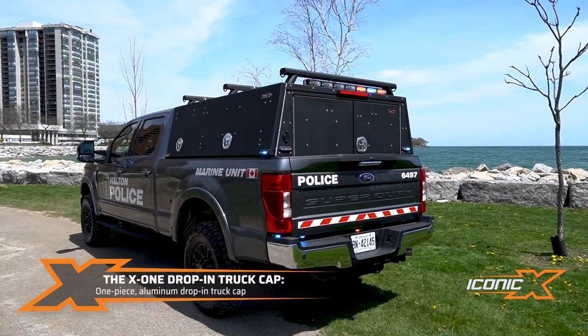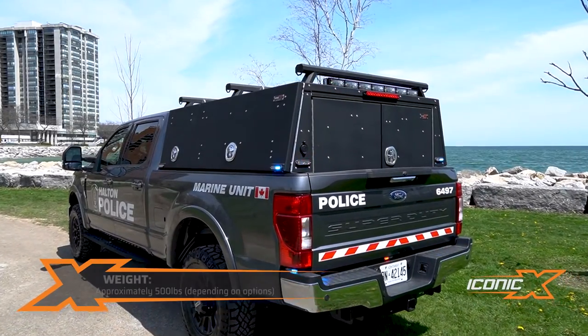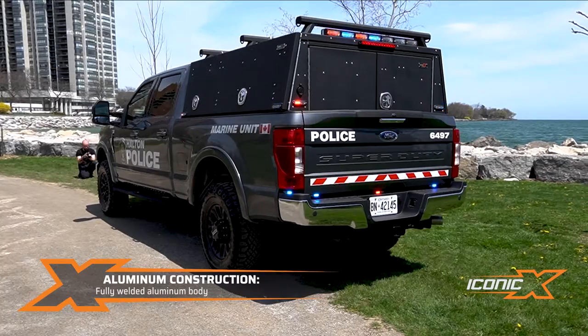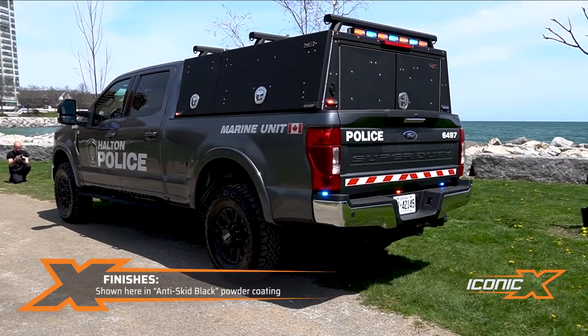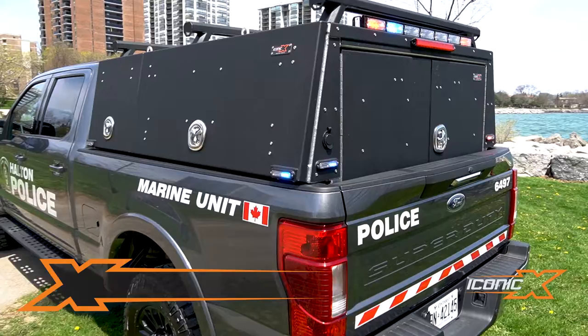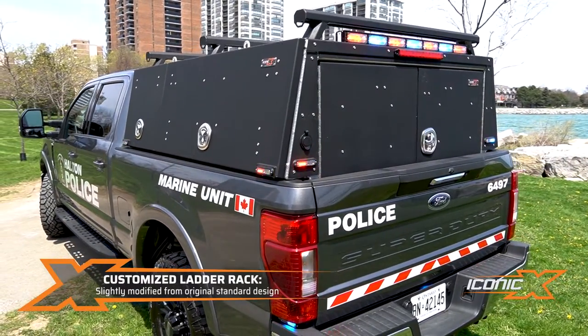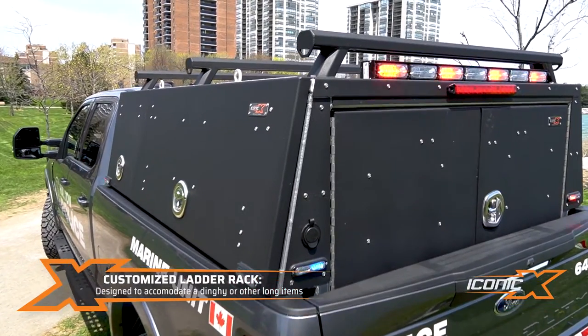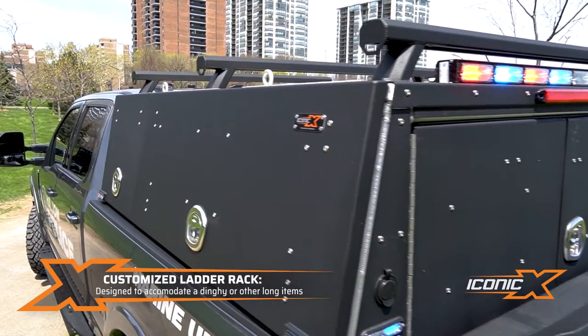The X1 is a one-piece drop-in pack. Weighs about 500 pounds. It's all aluminum welded. This is anti-skid black powder coating — we also do ski white and gunmetal gray. They got a custom ladder rack and they put a dinghy up top, and use it for other things they might need to put up there. It's got some tie-downs as well.